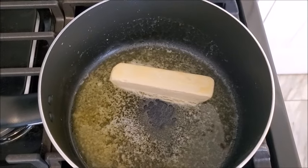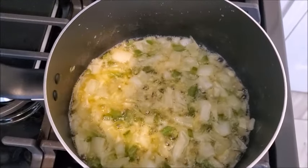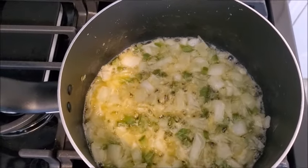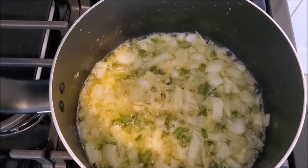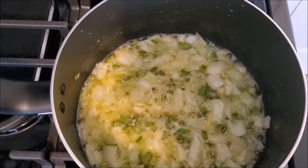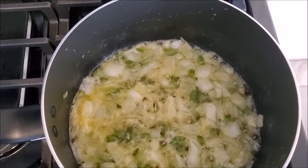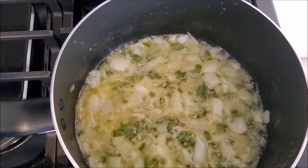While you're doing that, get your vegetables cut up. You can see I have my green pepper, celery, and onions right in my butter. You decide how much you actually want — it's up to you how many vegetables you want in your dressing. Some people like a lot, some people don't. I'm just getting them to the point where they are a little bit translucent, and then we're going to move forward.